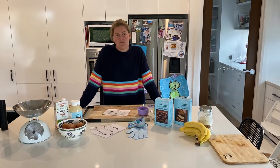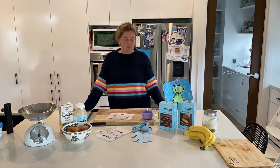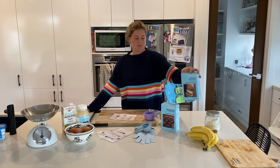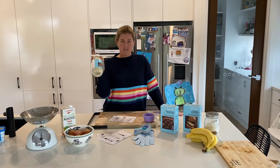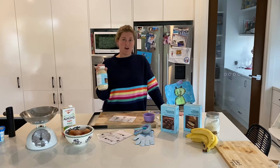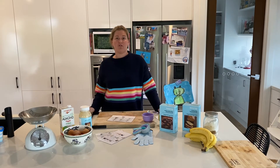Hey guys, it's Kate here. Thank you so much for purchasing our OT at Home Cooking Pack. What you'll notice in your pack is that you have some pre-made, packaged products like this. We've chosen to go with Donna Hay and some of these pre-packaged versions just to make it easier for us to pack and get it out to you, but also for you to see how easy it can be to grab these things off the shelf at the supermarket.